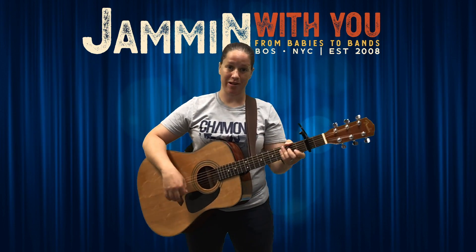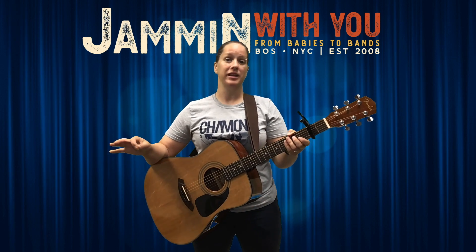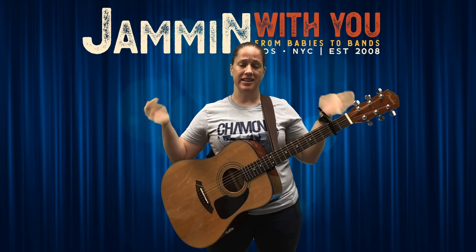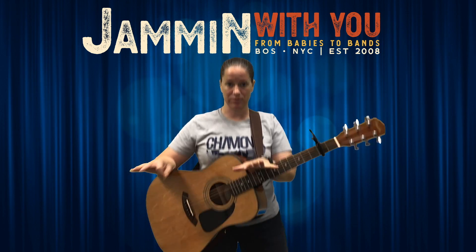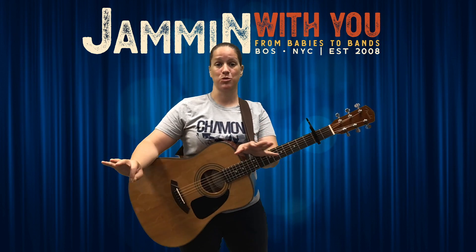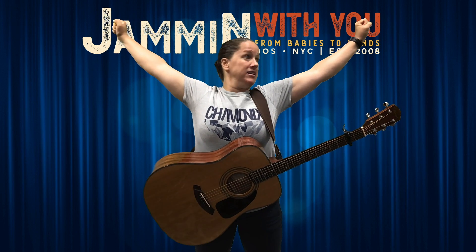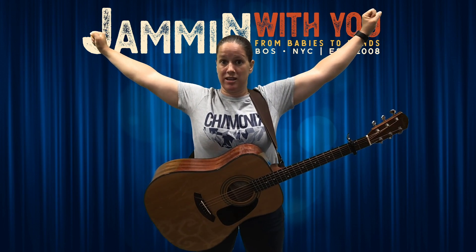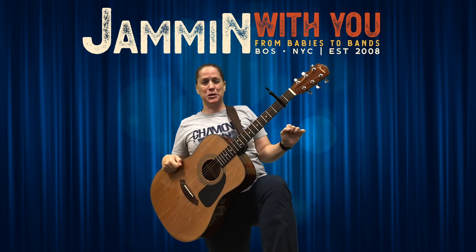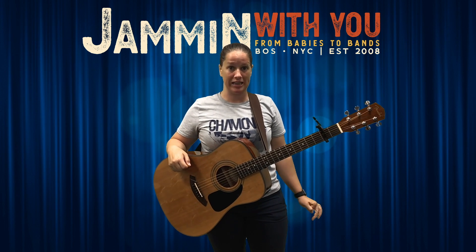Them Bones — this is a good one for around Halloween time, leading up to it, a whole month of October. It's a great standing or sitting-to-standing song, a great initial movement song. I start on the floor and say, 'All right everybody, let's stretch.' Oh, that didn't sound good. Okay, let's stretch our legs out — oh, creak, oh my goodness, I'm a little crackly and crinkly.